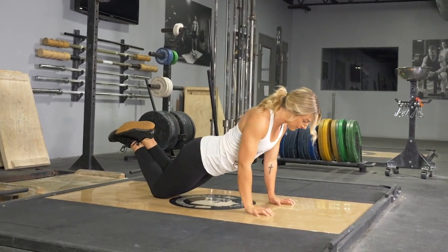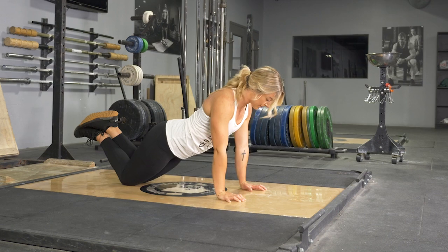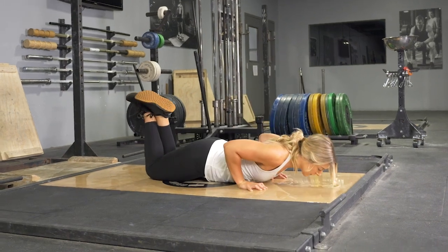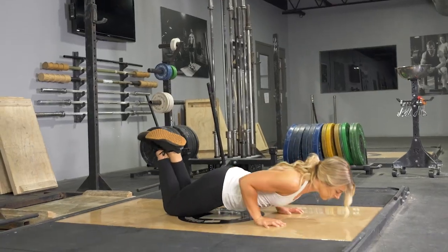To perform the push-up on your knees, begin lying on the floor on your stomach. Bring your hands up underneath your shoulders. From this position, press through your hands until your arms are straight, keeping your weight on your knees and your body in line.